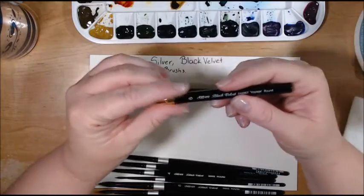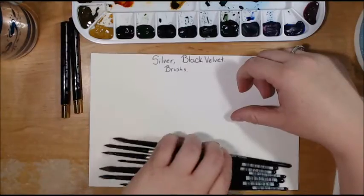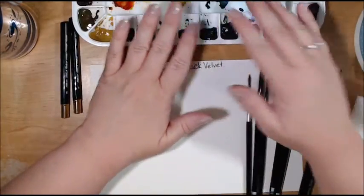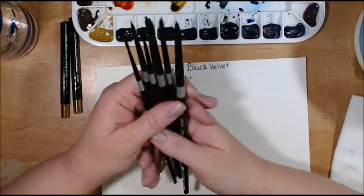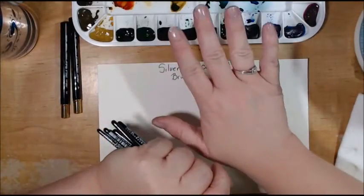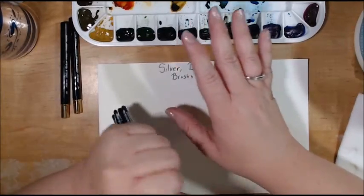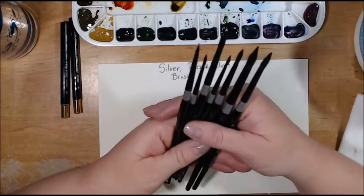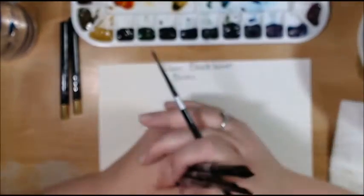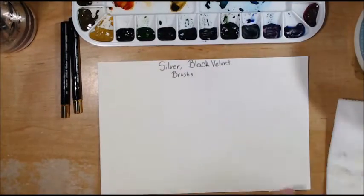A lot of videos on YouTube will tell you to splurge on paper first, then slowly build up your watercolors, and then your brushes can come later. I kinda did the catawampus kind — I got really good watercolors, then really good paper, and then pretty good brushes. So I kinda went a bit backwards on that one. Today we're gonna see how thirsty these brushes are.